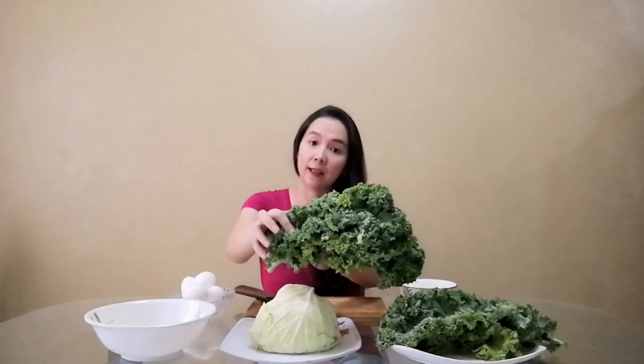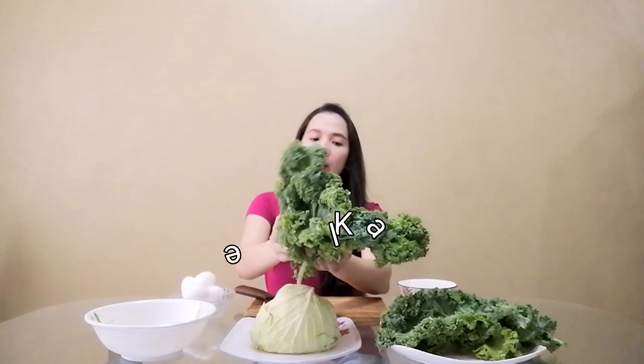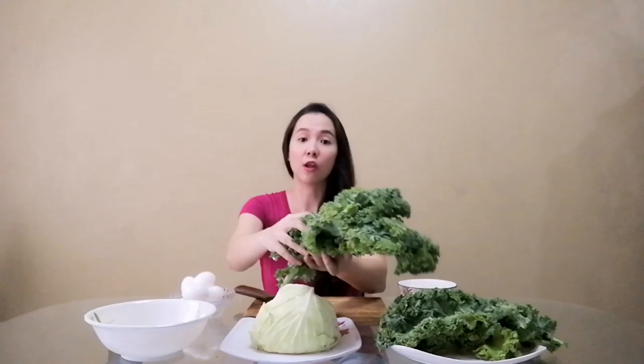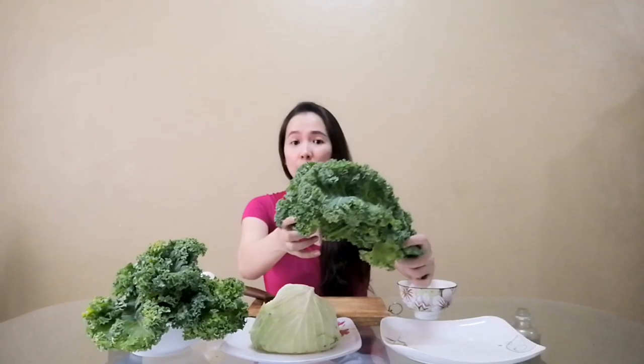Ito po nakikita ninyo — ang tawag po dito is dinosaur kale. Maraming klase ng kale — merong lacinato kale, merong dinosaur kale. Ito po yung binibigay ko sa Atlas. Both naman is okay. Yung lacinato kale, mas maliit at manipis. Ito talagang mas green, mas dark green, at mas maganda siyang source. So I bought siguro mga around two bags ng kale sa grocery. So aside from the chicken, tapos yung livers, syempre yung vegetables, I'm gonna chop this up later on. And then meron, naghalo din po ako ng mga six to eight eggs — isi-scramble ko lang siya, tapos hahalo mo lang siya sa mixture.